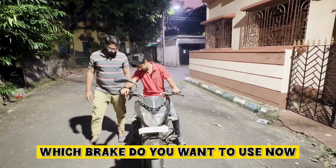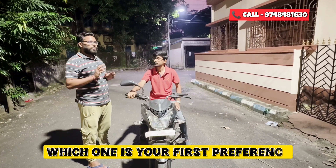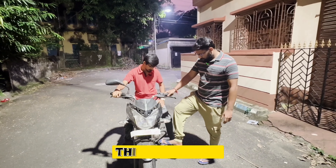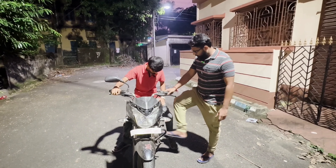How do you use this? This is the front brake. If you use the front brake, you can use it in first place. This is the gear. This is the front lever and this is the back lever.